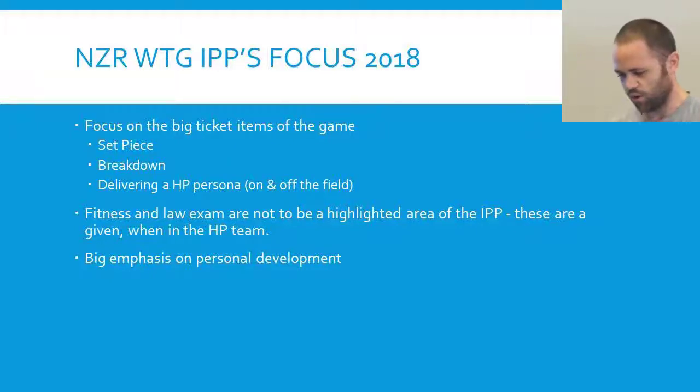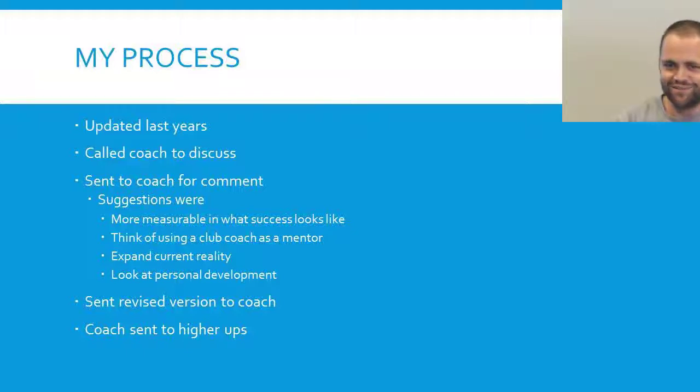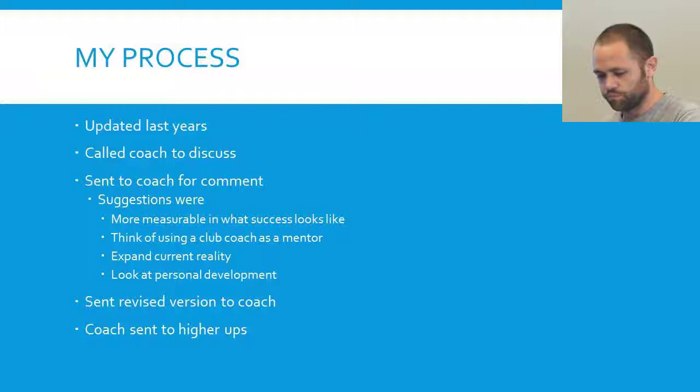Before we get into doing our own, the way that my process worked: to start with, we got asked to provide a draft IPP to our coach — both Jamie and I, and the rest of what seems like the girls coached by Paul Honus, so that's the top girls. I did an update last year, sent it to Paul Honus, he called and we discussed, I sent it back for comments — that was version two. He came back with comments, and some of them were meant to be more measurable around what success looks like.